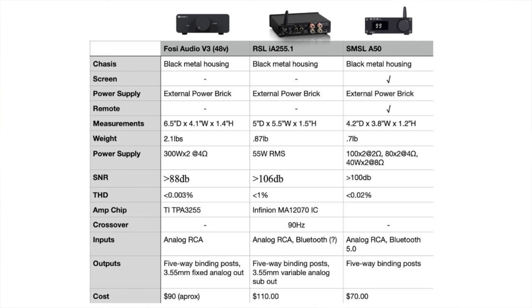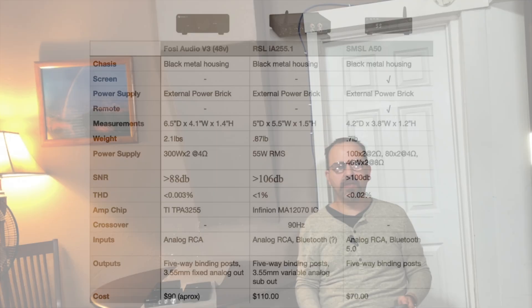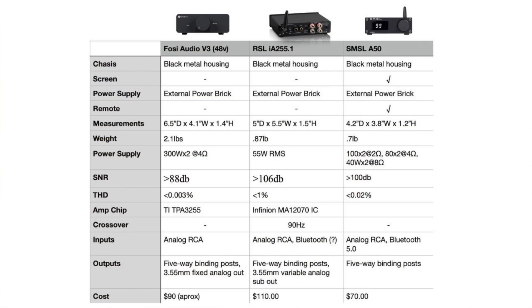The same size trend holds for weight — Fosse is the heaviest, then the RSL, then the SMSL. When it comes to power, the Fosse Audio is listed at 300 watts per channel at 4 ohms. That's not the most accurate measurement, but in my findings it did seem to be the most powerful. It also has the best total harmonic distortion numbers at less than 0.003%, making it perhaps the most clear and accurate amplifier.